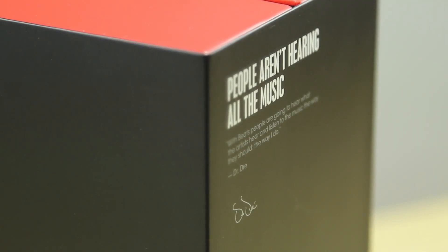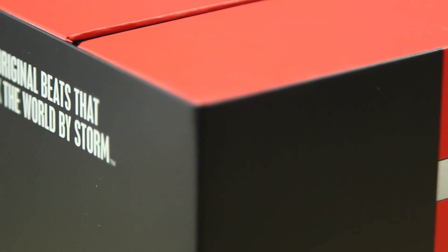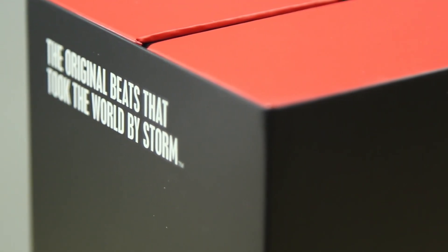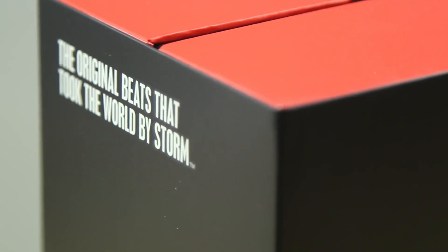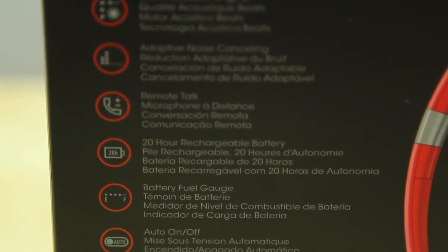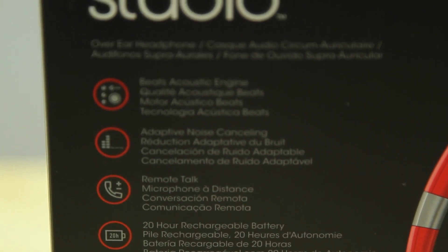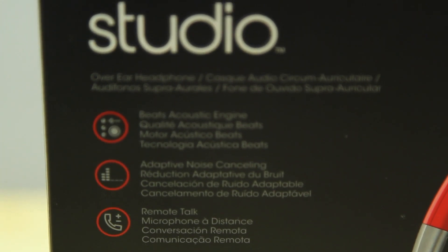It does ship in three different colors: black, white, and red, and we should see it coming in more colors in the future as well. Some of the new improvements of the Beats Studio 2013 is that it now has a built-in battery that claims to last up to 20 hours. It also has a battery fuel gauge, auto on/off, two sets of cables, one that has a remote talk, adaptive noise cancelling technology, and also Beats acoustic engine.